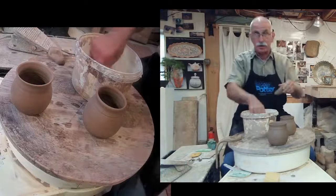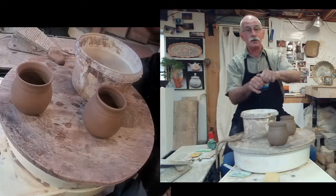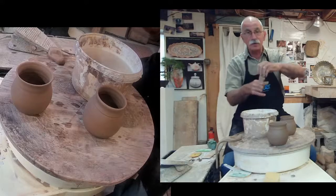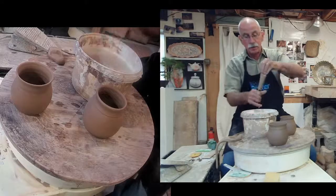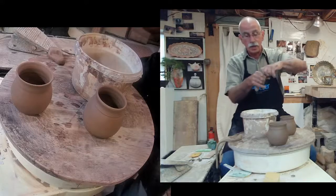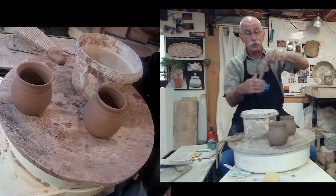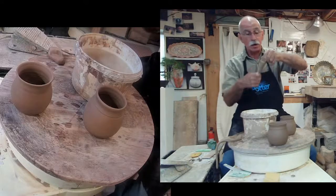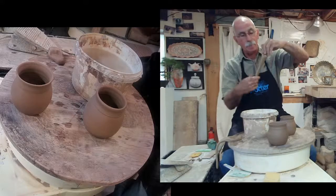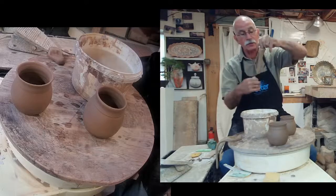Once I get that shape, I'm going to wet this side and push the handle down and let it hang. I'm going to pull three of these. If you have any questions, please type them in and Maureen will ask me — or she may even answer you through text. Please feel free to ask questions.